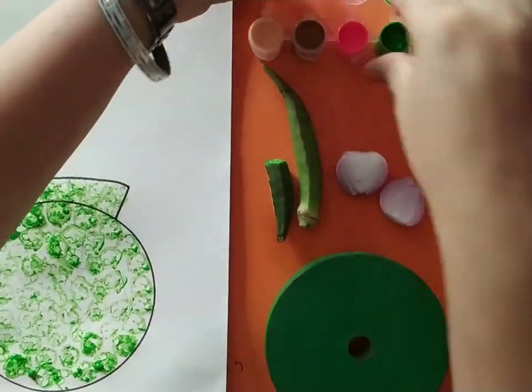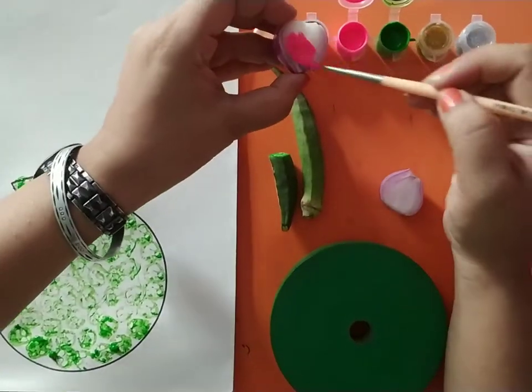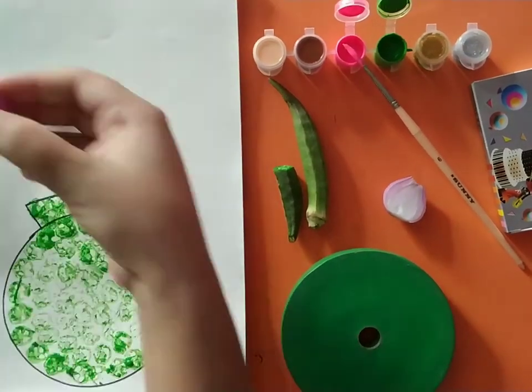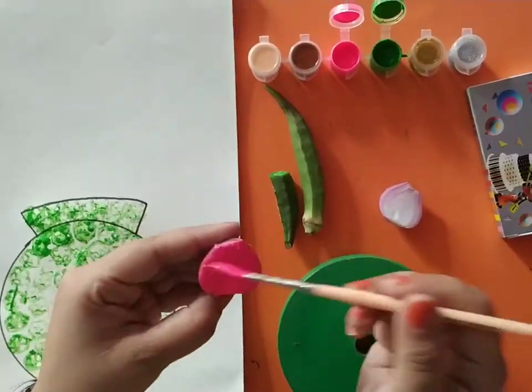Now we will take half an onion and apply the color on the inner side of the onion. Now we will make a flower with the help of the colored onion.